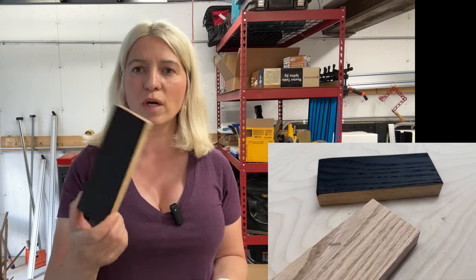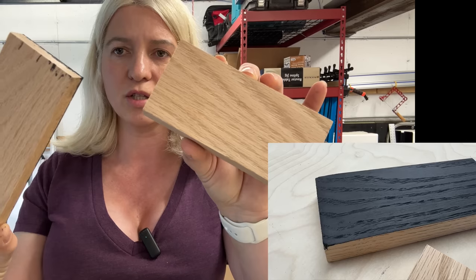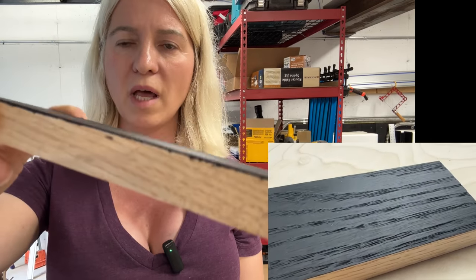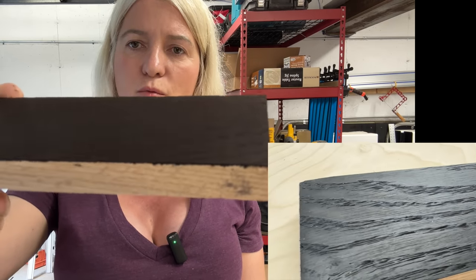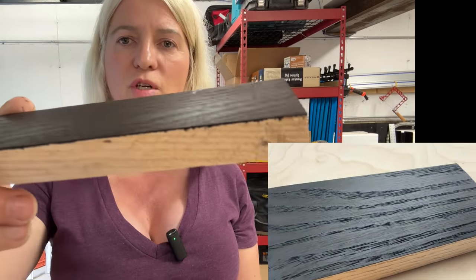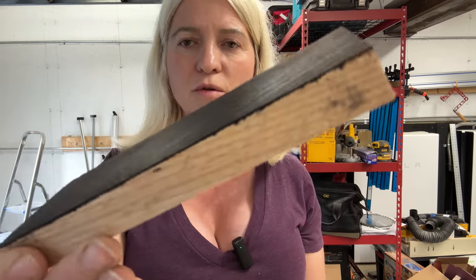Today I want to share with you how to ebonize wood. We will take this red oak that is started just like this and turn it into this beautiful black color wood. There are many times where ebonizing wood comes in handy — you can make really nice modern furniture, ebonize small pieces and use them as an accent to your furniture.